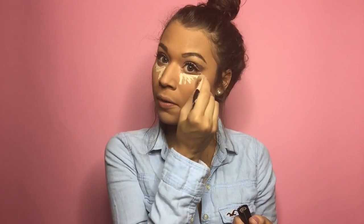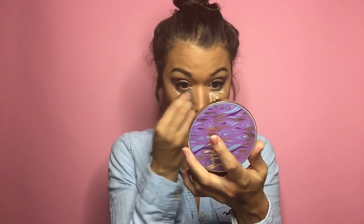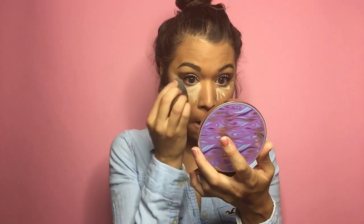The lashes are on. Now we're going to start contouring — I'm using Anastasia, obviously my favorite. I'm also popping blush on the apples of my cheeks. I'm also using Makeup Forever in shade five, applying it in a triangle motion to clean up all the fallout from the eyeshadow. Using a damp beauty blender to blend it out and get into the corners.